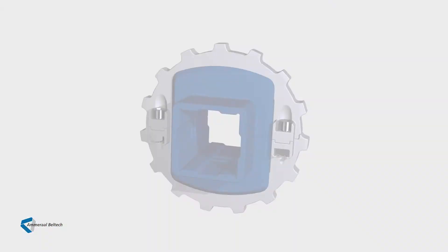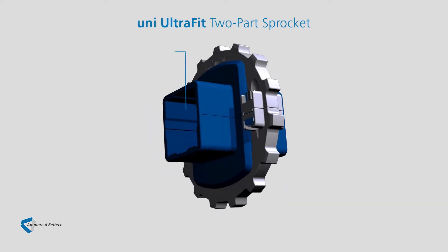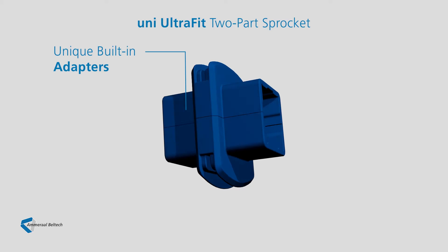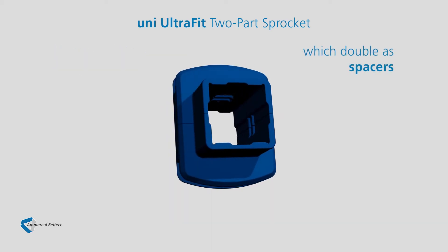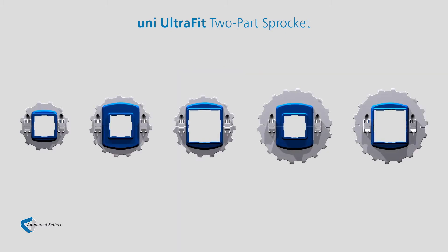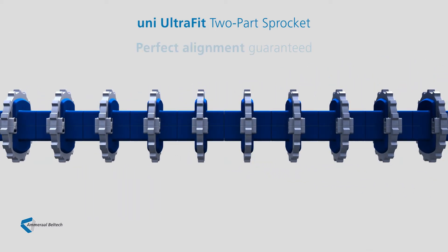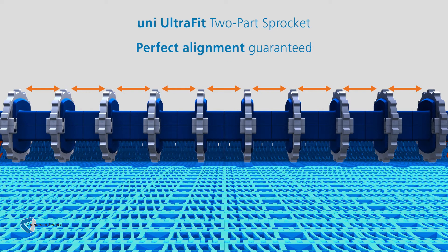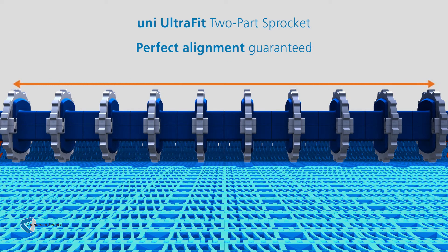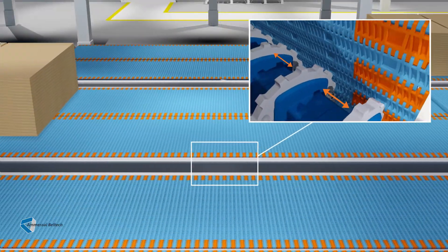Those benefits alone are impressive, but there's more. Our sprockets' most unique and revolutionary feature are their built-in adapters, which double as automatic spacers. The adapters make it possible to install the UltraFit two-part sprocket on shafts of different sizes. Serving as spacers too, the adapters automatically guarantee perfect distance between the sprockets, thus ensuring ideal alignment across the belt width. Sprocket placement is never compromised, even during operation should a belt jump.